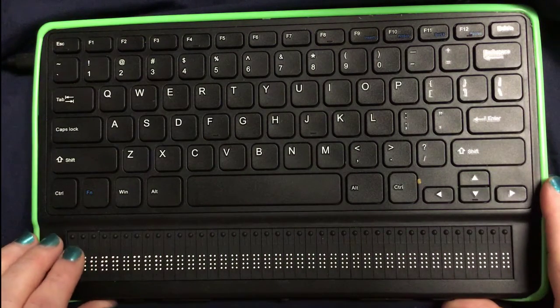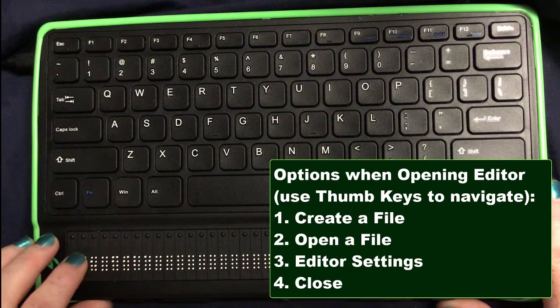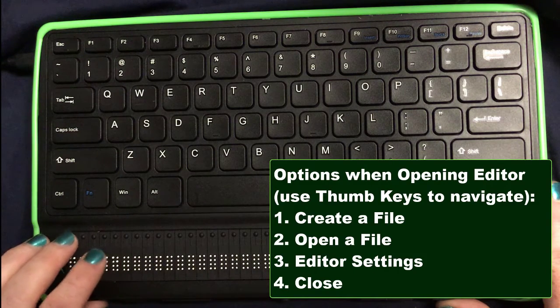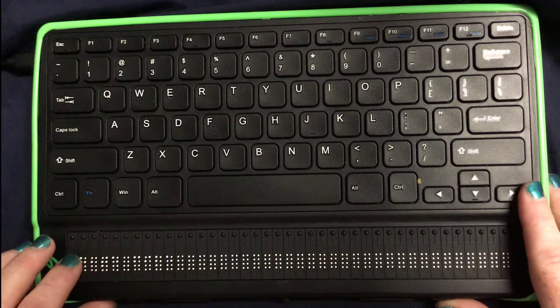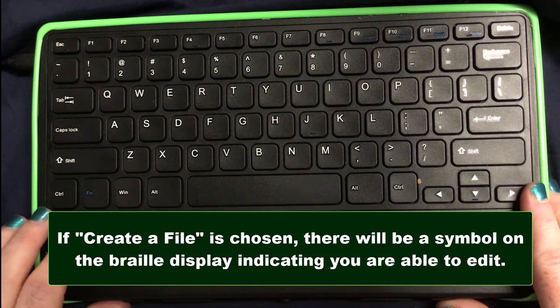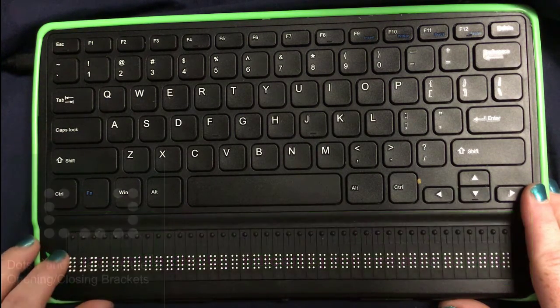The first option is to create a file. If I use my next thumb key, I can open a file. The next thumb key is editor settings, and the next item is close. If I hit next again, of course, I'm going to end up back on create. So let's go ahead and create a file. I'm going to press the cursor routing key, and what I'm going to get is these brackets.